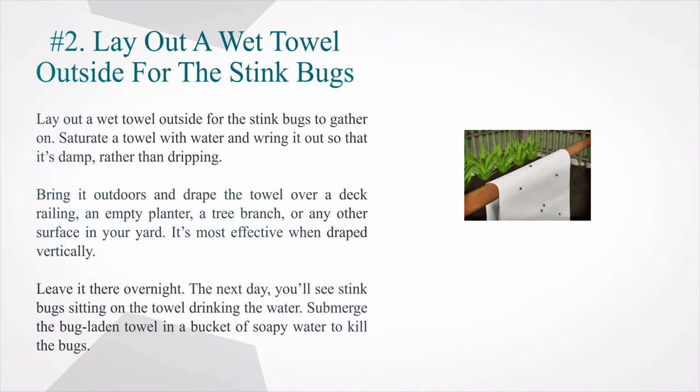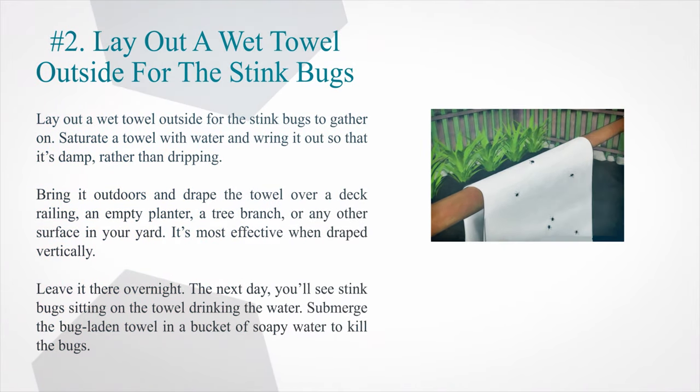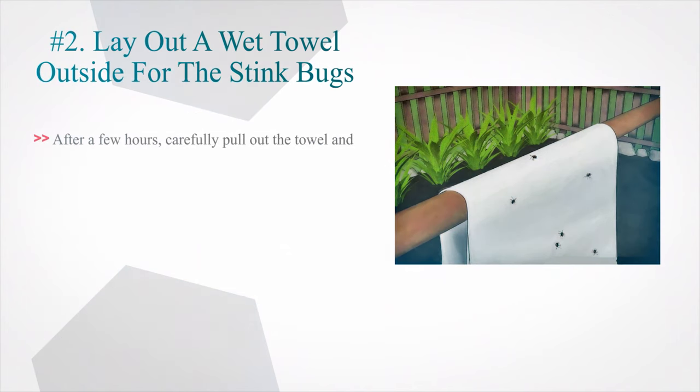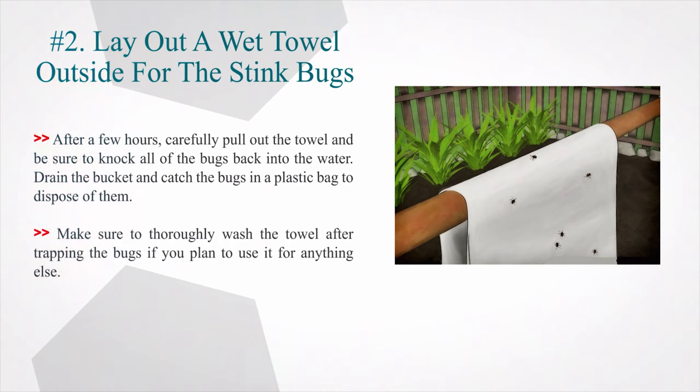Number 2: Lay out a wet towel outside for the stink bugs to gather on. Saturate a towel with water and wring it out so that it's damp rather than dripping. Bring it outdoors and drape the towel over a deck railing, an empty planter, a tree branch, or any other surface in your yard — it's most effective when draped vertically. Leave it there overnight. The next day, you'll see stink bugs sitting on the towel drinking the water. Submerge the bug-laden towel in a bucket of soapy water to kill the bugs. After a few hours, carefully pull out the towel and knock all of the bugs back into the water. Drain the bucket and catch the bugs in a plastic bag to dispose of them. Make sure to thoroughly wash the towel after trapping the bugs if you plan to use it for anything else.